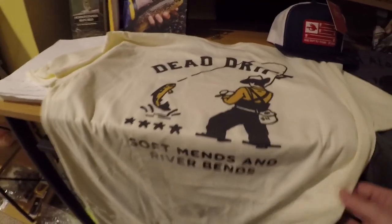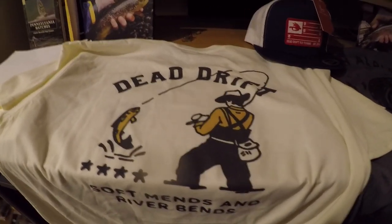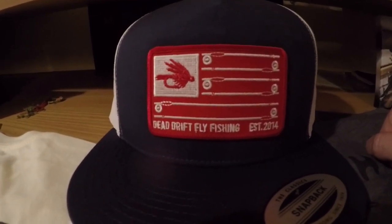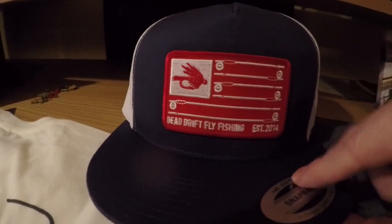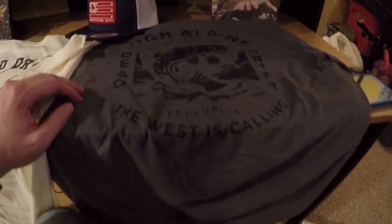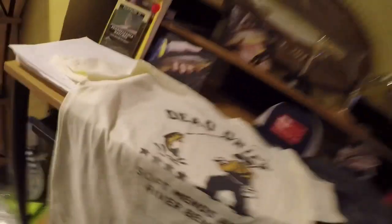From Dead Drift Fly Company I got three things. First, a men's t-shirt with a nice saying — 'River Bend' — with a cool image featuring their Dead Drift logo and a little graphic to go with it. I also purchased a snapback hat; I really liked how they have these fly rods set up with a little wet fly design. They've been around since 2014 and make high quality stuff. The last item is a long sleeve t-shirt that says 'The West Is Calling' with another picture of a trout.